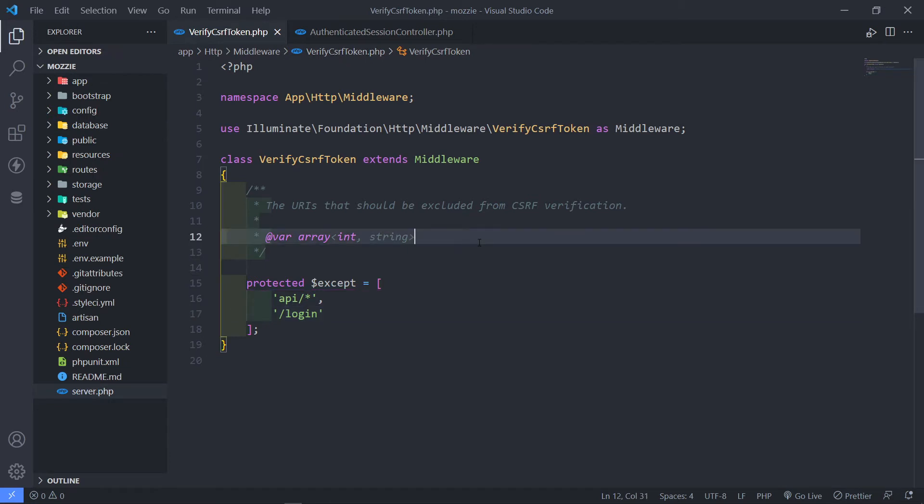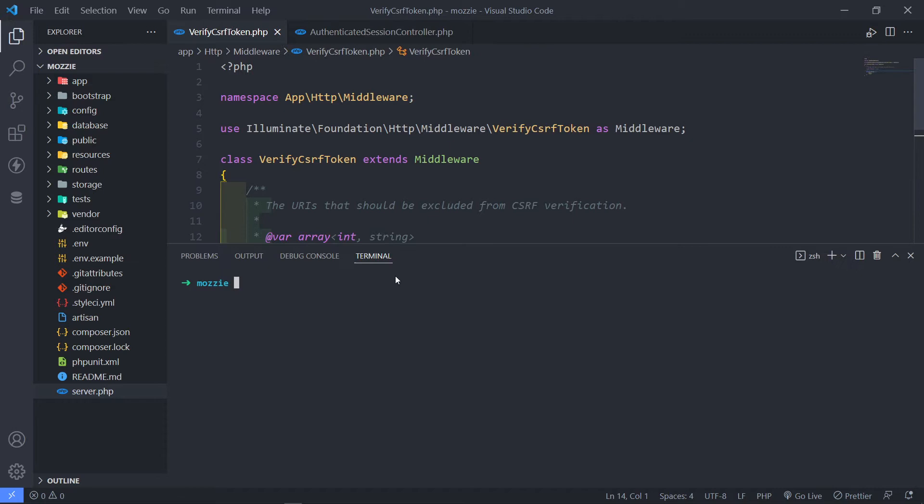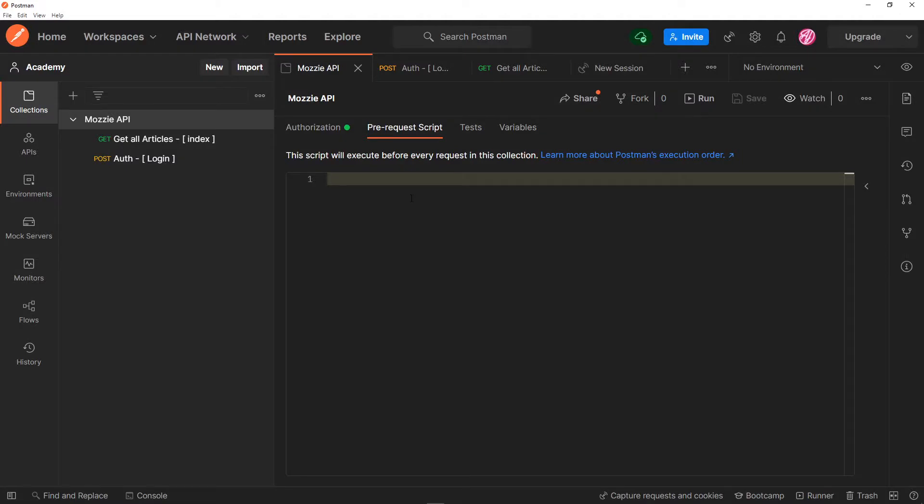The next option is to run everything on Artisan serve — PHP Artisan serve — to run a local host server. It will run on port 8000. This is where Laravel will store the cookie of the CSRF token.